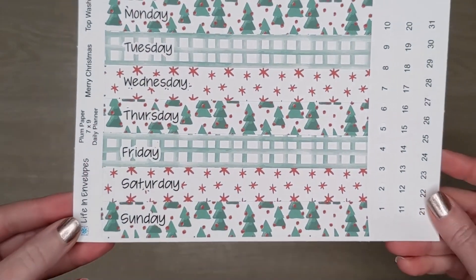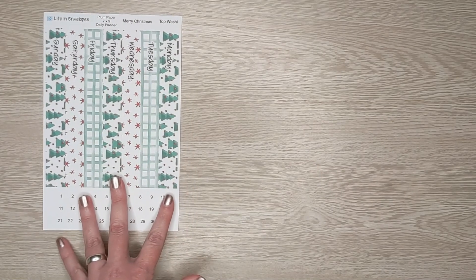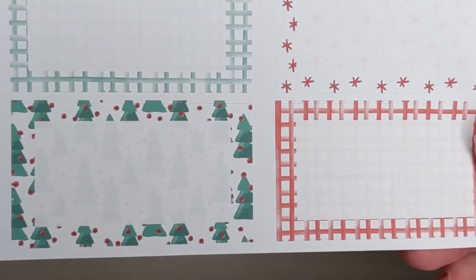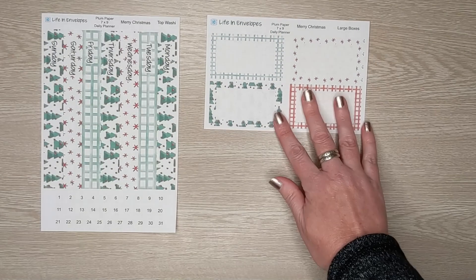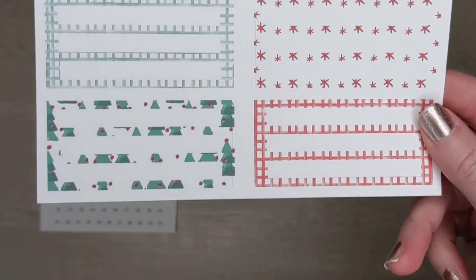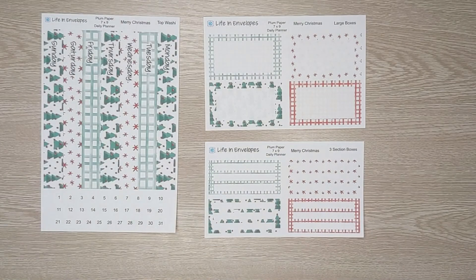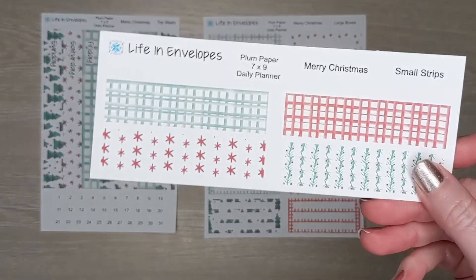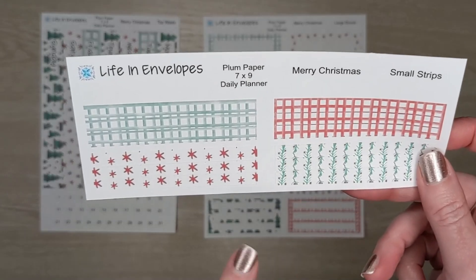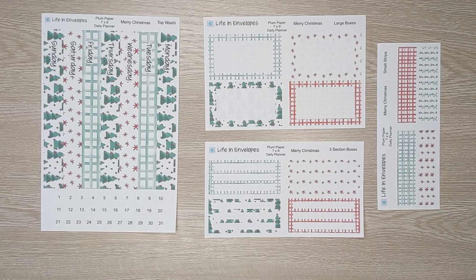Here is Merry Christmas: the top washi page, the large boxes, the three section boxes, and the small strips. For the small strips you get three of each pattern and there are four different patterns. So that is Merry Christmas.